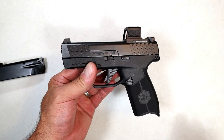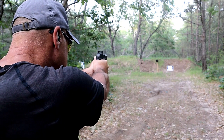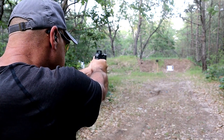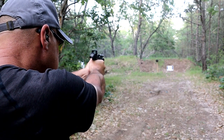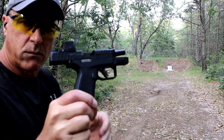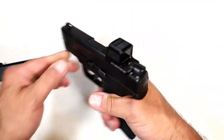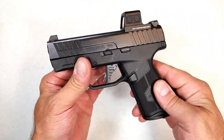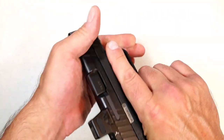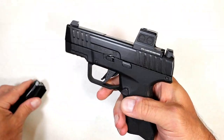I now know why this was highly requested — it shot very well. I've been running store-bought reloads and haven't had one issue. I put 450 to 500 rounds through it and it just kept eating them up. I forgot to hit the record button a few times because this is a lot of fun.